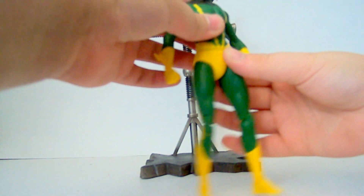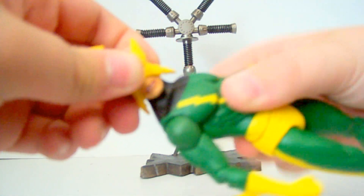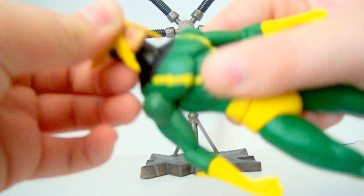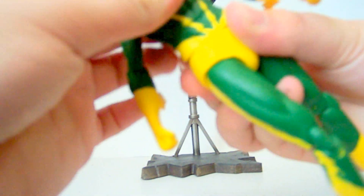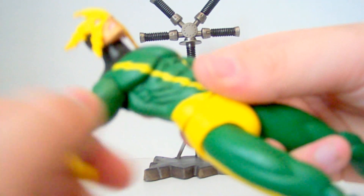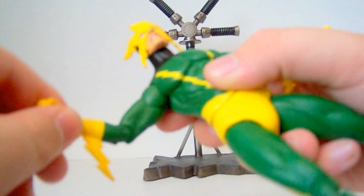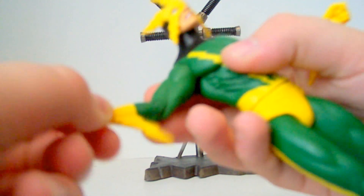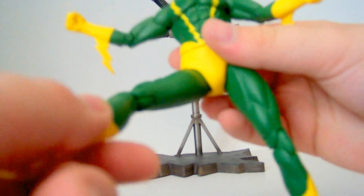The articulation is much to be desired, though. The head rotates, it kind of looks up but not very much. There's no ab crunch. There's a waist joint. It moves and swivels at the shoulders. Single-jointed elbows that don't even move to 90 degrees. Does have glove articulation, which is nice.